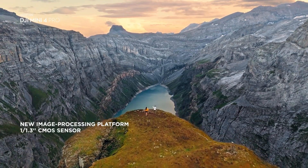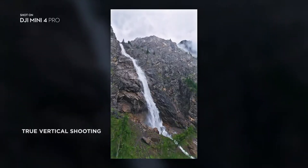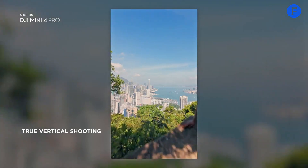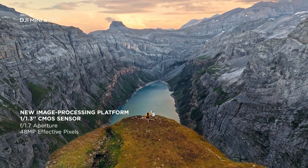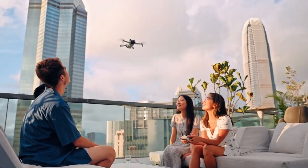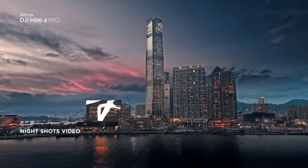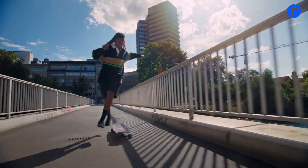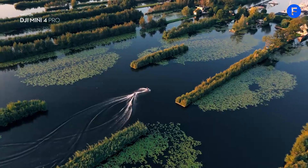The camera is where the biggest changes are expected. Running rumors suggest a new, larger image sensor. Some leaks suggest a 1-inch sensor, while others point to an improved 1.3-inch sensor. Either way, this would mean much better low-light performance, sharper details, and improved dynamic range. DJI might also upgrade the lens with a wider aperture, allowing more light in. This could improve exposure in tricky lighting conditions and give better depth of field.